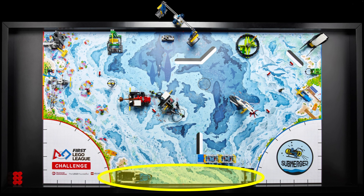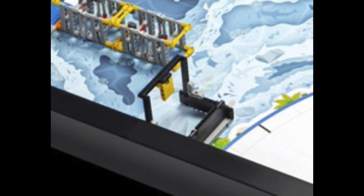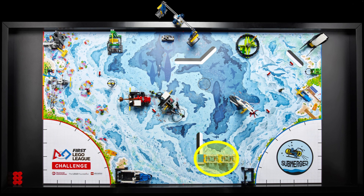Along the south wall is the next mission model, which we think consists of the ship as well as both docks near the launch areas. We believe that the ship must be moved from the dock by the red launch area and then latched onto the yellow beams by the dock in the blue launch area. The ship also has a larger holding area, which we think is a good target area to be filled with either one of the looped game pieces or some of the shrimp or krill.